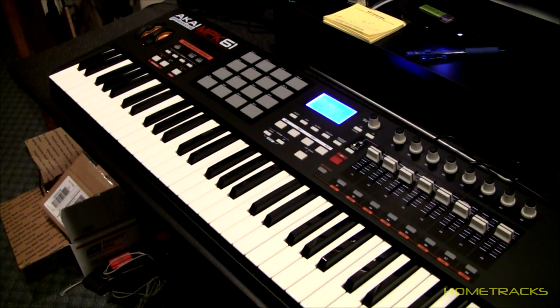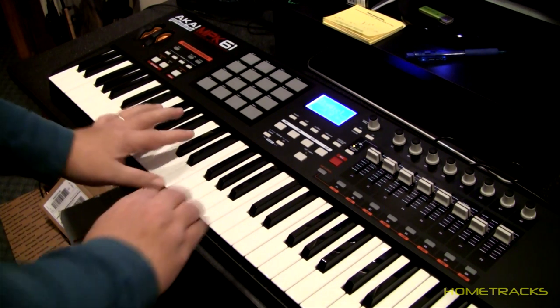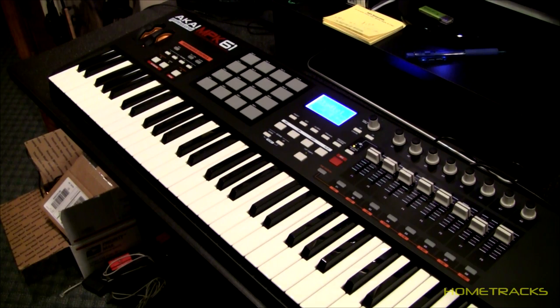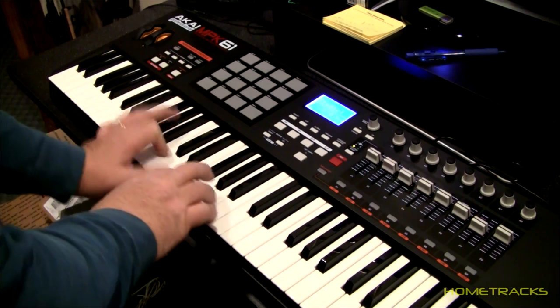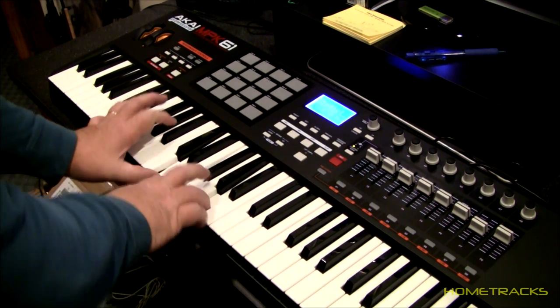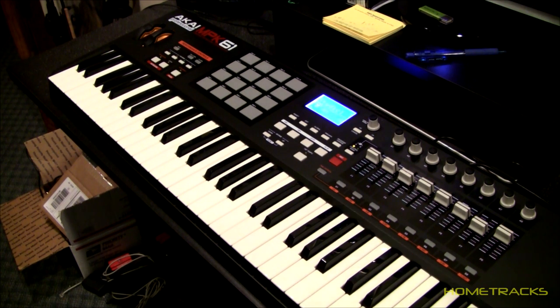First we'll do a piano demo — the first one will be without using a sustain pedal. See how it just stops real quick. Now I'll use the sustain pedal. It's sending MIDI data fine to my software, working great. So that's the piano.